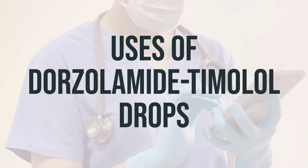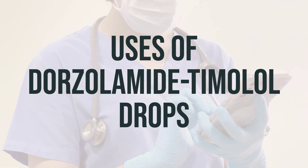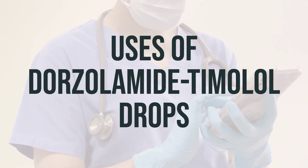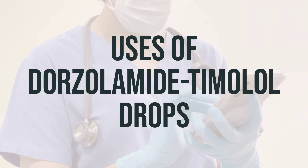Dorzolamide-timolol drops are used to treat high pressure inside the eye due to glaucoma or other eye diseases, such as ocular hypertension. By lowering high pressure inside the eye, these drops help to prevent blindness. They work by decreasing the amount of fluid within the eye.